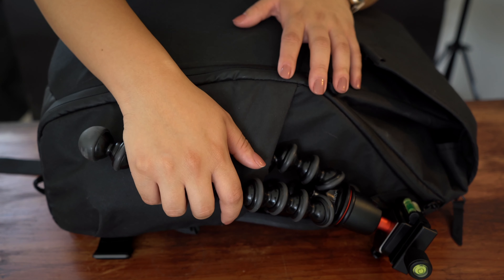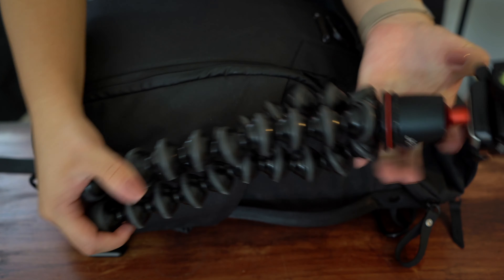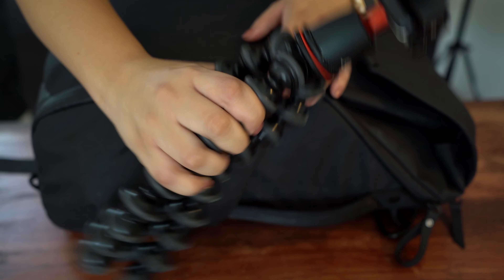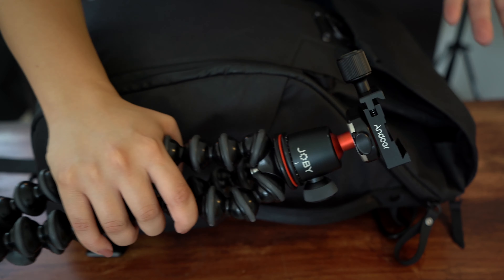Off the bat, I have my Gorilla Pod just in case — I actually haven't been needing to use it, but you never know. I do have a quick release plate here. It's an impromptu tripod; you always have it just in case and it doesn't take up much room. It fits perfectly in the side pocket, so why not?